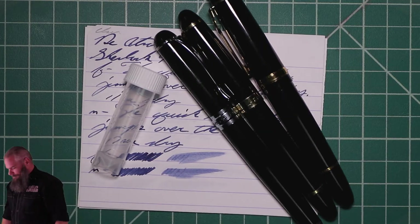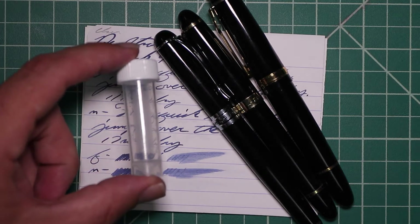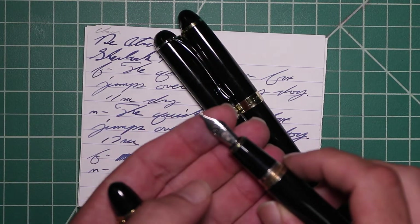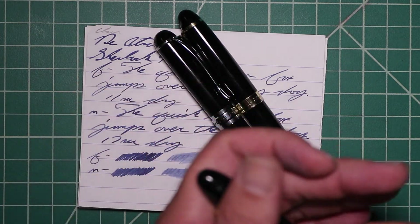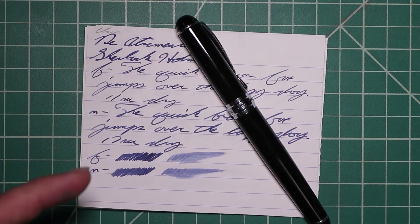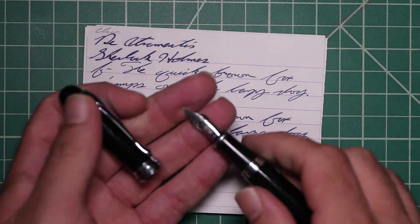I picked this ink up in sample form, so it came in a vial like this. And to keep my writing samples consistent, I used a Jinhao 159 with a Goulet 1.1 stub, a Jinhao X450 with a Goulet medium, and a Jinhao X750 with a Goulet extra fine.